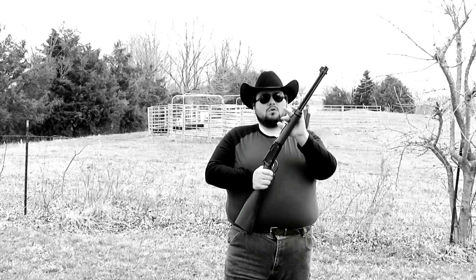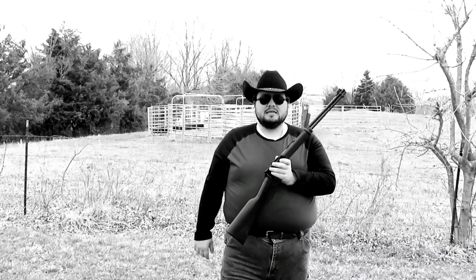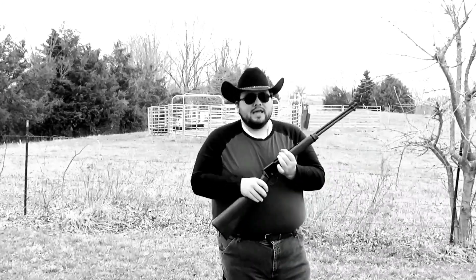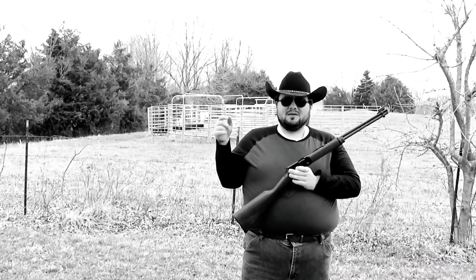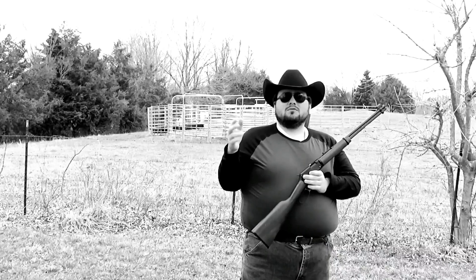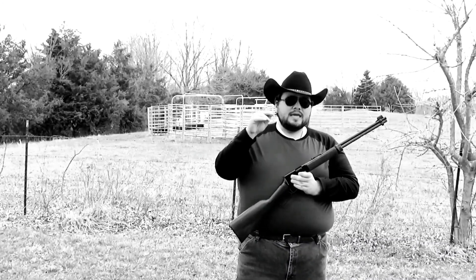I use this particular gun for squirrel hunting, for rabbits, for varmints, for various things. What I love about their lever action models is that these are available in so many different calibers — .357, .44, .45, there's even .410 lever actions that they make. I mean, they make any caliber you can imagine in a lever action rifle.